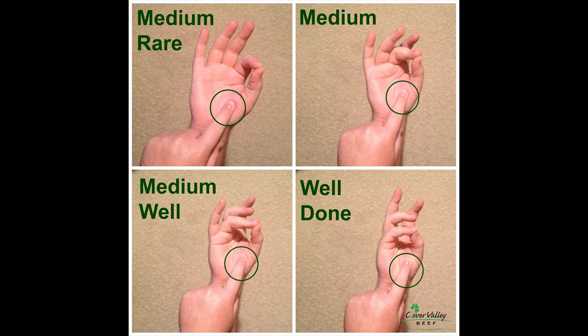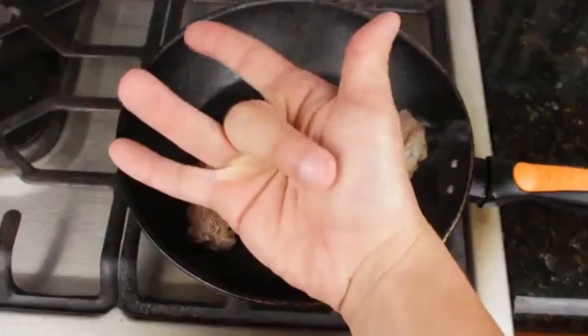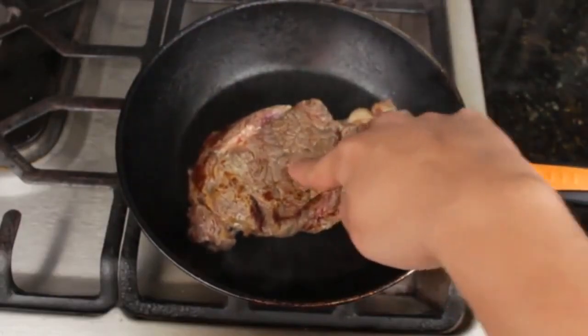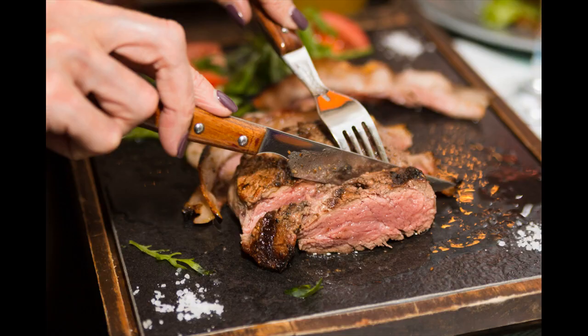Part 3: Cutting and serving your steak. Remove the steak from the pan and let it sit for about 5 to 15 minutes. Letting your steak rest ensures none of the tasty juices will run out when you cut into it, and your steak will continue to cook slightly during this time. To make sure your steak doesn't cool, cover it with aluminum foil or place it in your oven set to the lowest setting.